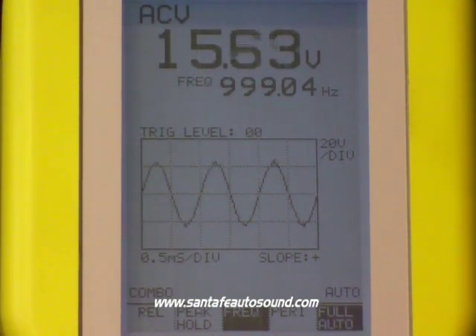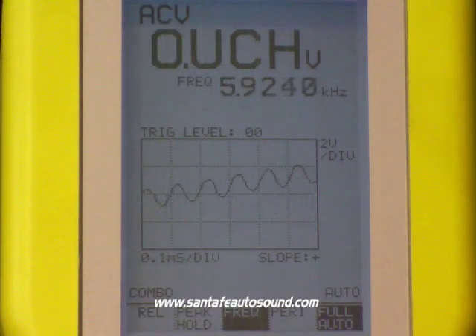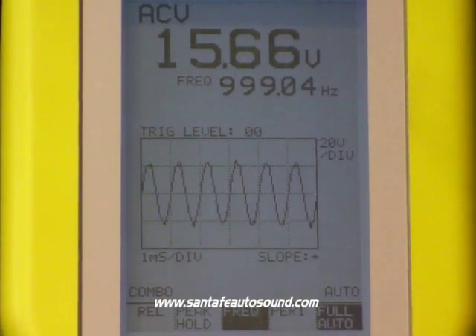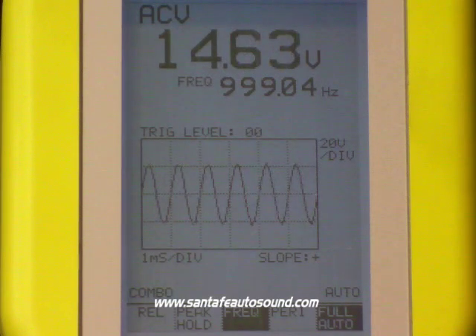All that energy being created is nothing but distortion going through your speakers, and that's what's going to cause them to get damaged and eventually blow. Something else we can learn from the information we get from the oscilloscope is the actual output wattage of the amplifier. With a pretty simple math formula, we can figure out what the amplifier is actually doing as far as driving your speakers.